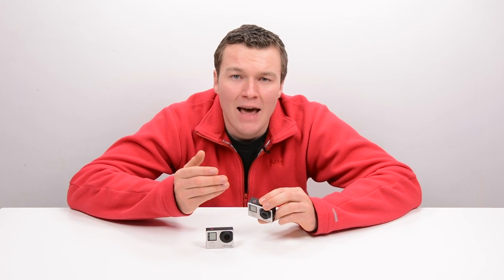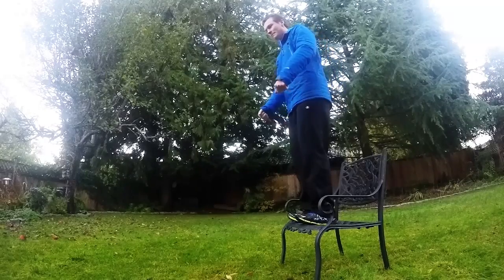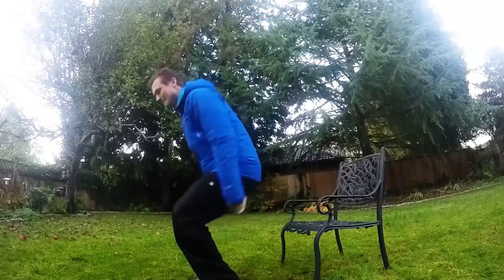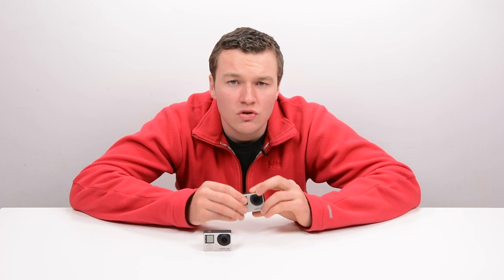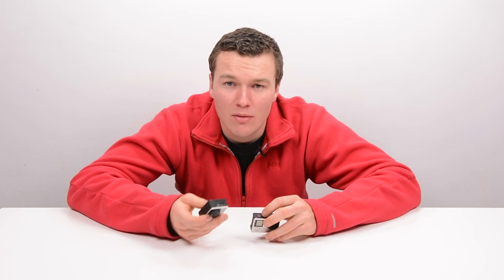The HERO4 Black can shoot 1080p at 120 frames per second, which the HERO4 Silver cannot do. But if you watch test video shot at 120fps from the HERO4 Black, what you're going to find is it is fairly grainy — it's not up to par with the other GoPro footage we've seen. So don't expect the HERO4 Black to shoot crystal clear 1080p 120; it's not going to look like the same 1080p you get if you shoot 1080p 60 or 1080p 30. There is a quality drop once you start shooting at those higher frames with the HERO4 Black.